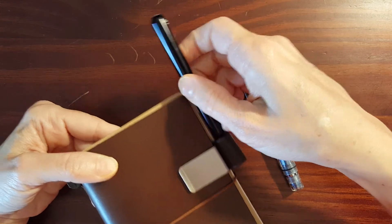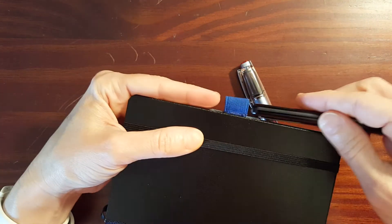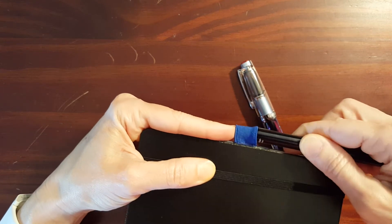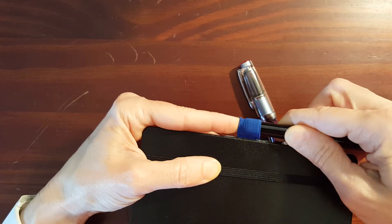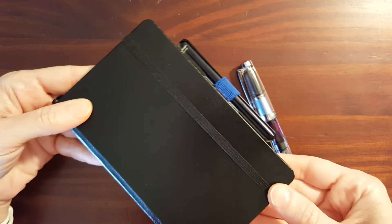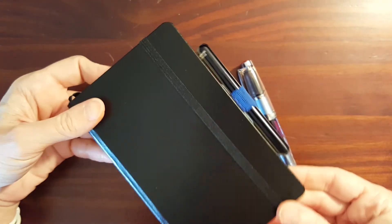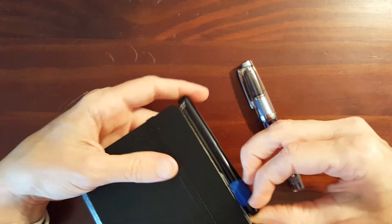Another nice pairing is a Leuchtturm journal — this is one of the pocket size journals. The adhesive Leuchtturm pen loops are a little bit tighter fit and sometimes need to be stretched out, but that makes a nice fit. A black journal with a colored pen loop and this black pen — that's a nice looking pair, and it's in there super snug, it's not going anywhere.